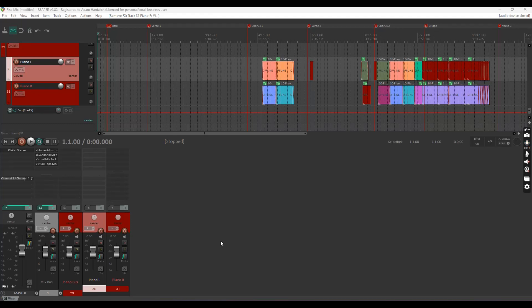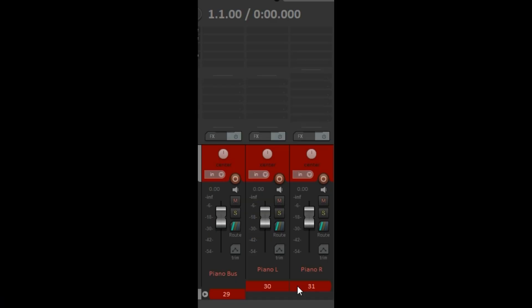I wanted to go over how I set up my folder routing in Reaper to make sure that I'm working efficiently, and that compression is not damaged by inappropriate volume routing. What happens when tracks go to the folder is it sums the volume of both of the tracks.